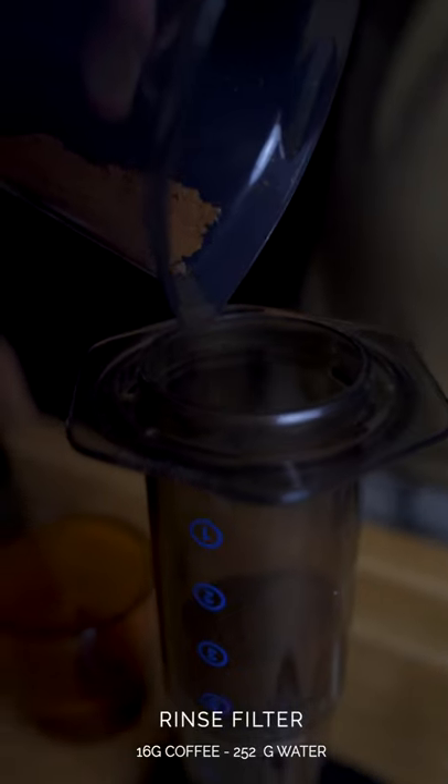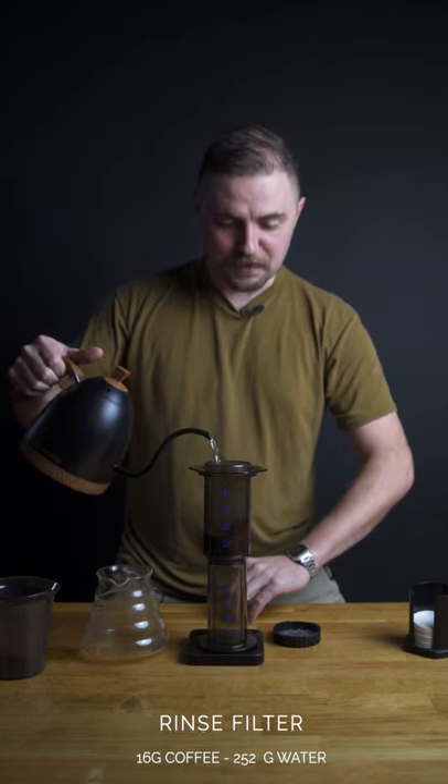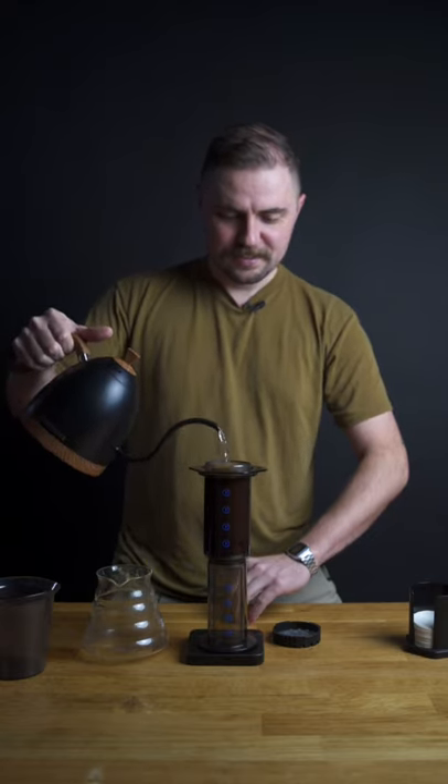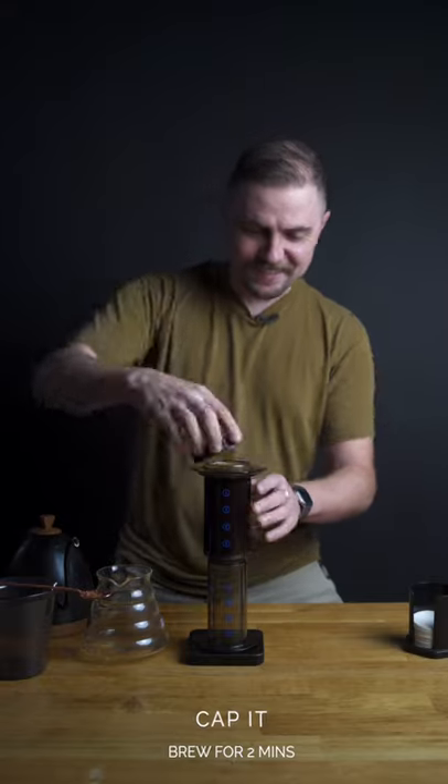I'm going to rinse our filter. 16 grams of coffee, 252 grams of water, a little stir, cap it, and brew for two minutes.